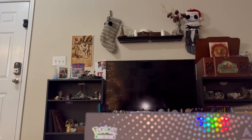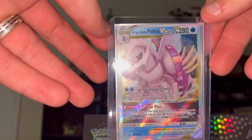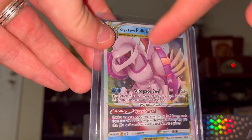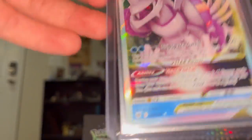I'm gonna sleeve this thing. Look at that - Palkia V-Star. I really miss the EX era, I love the EX era, but this is still sick. I'm not showing enough - I'll show it at the end.